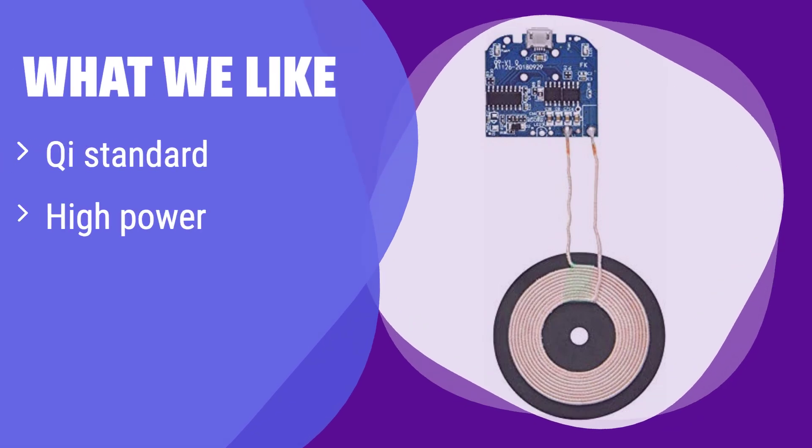What we like: This wireless charging module is Qi standard certified, meaning it's compatible with most Qi-enabled devices. It boasts high power and efficiency, ensuring fast and reliable charging. If you need a reliable and efficient solution for your Qi-enabled devices, this is the one for you.